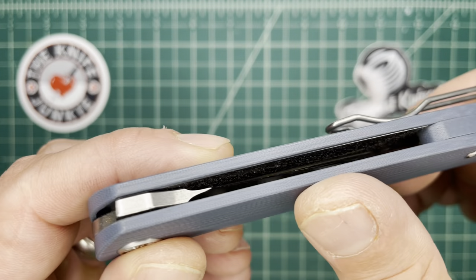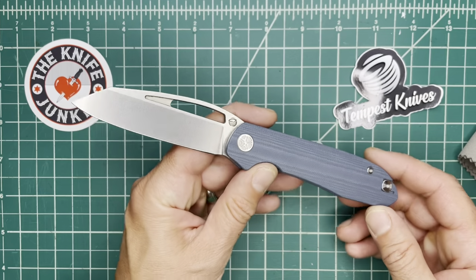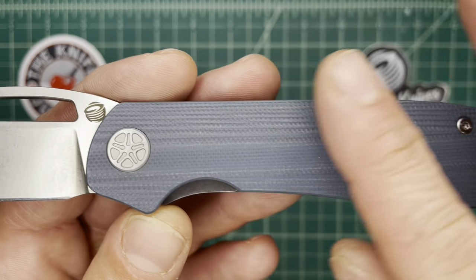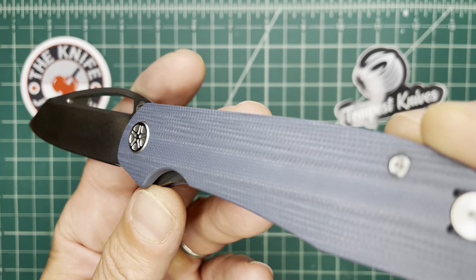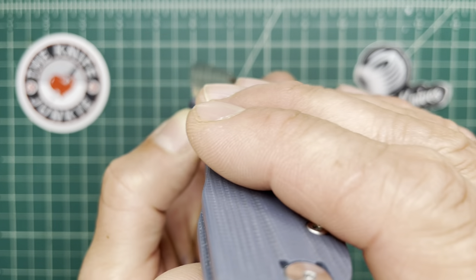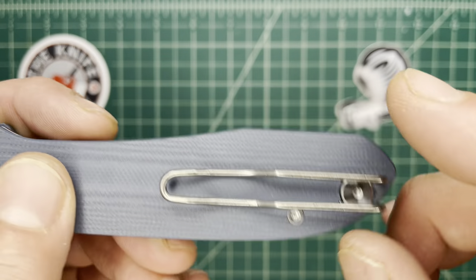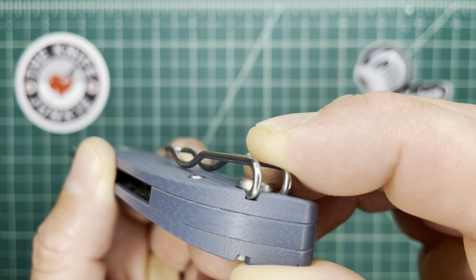Good looking knife. But it really is a good looking knife. Beautiful how this G10 is contoured — it's so nice in the hand. I like the wire clip. I'm generally not a huge wire clip fan, but I think it works great on this knife.